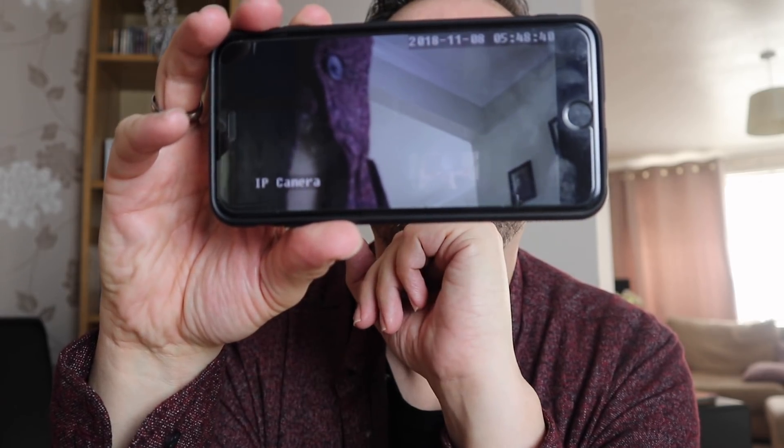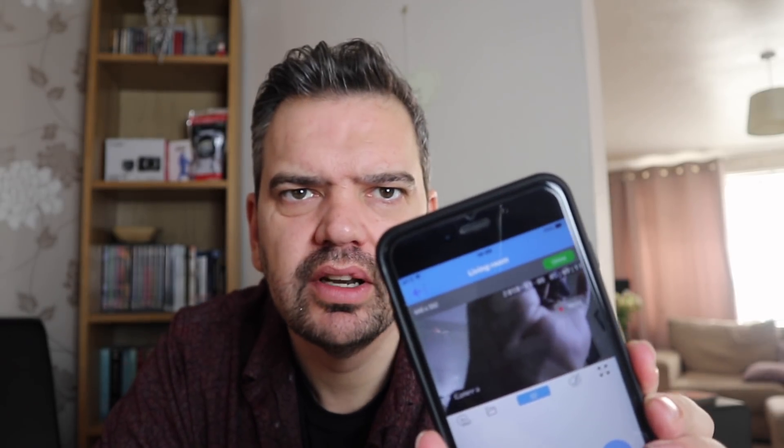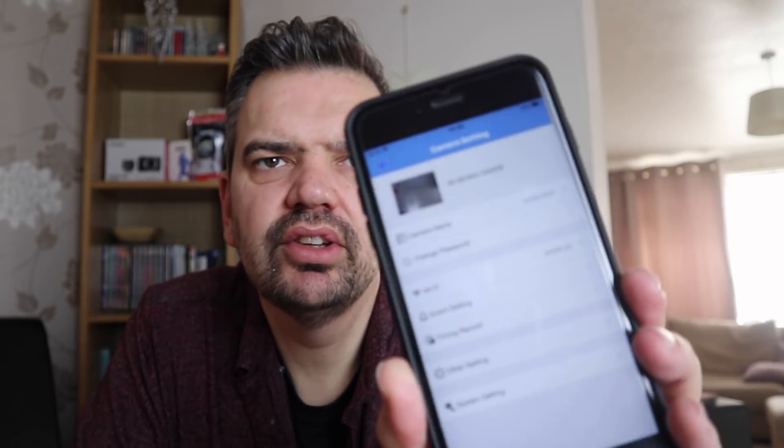As you can see it's got the time and date stamp. You can record — there's a button here, you put your finger on it to record. I'm recording to my phone, so you can actually set it to record. You can do an event recording. The only thing I really want to do is move it around.